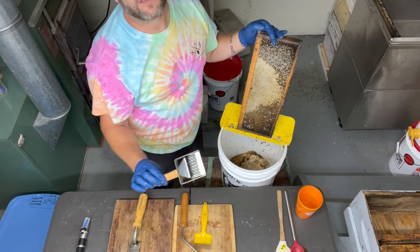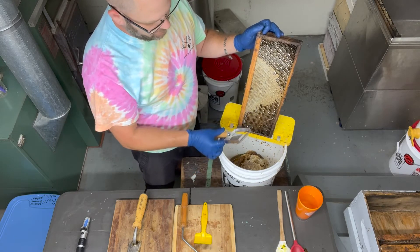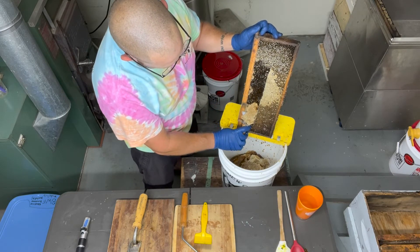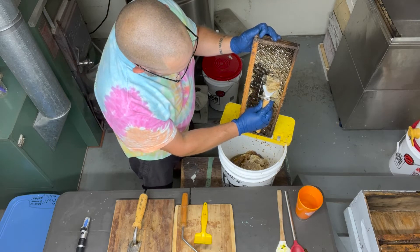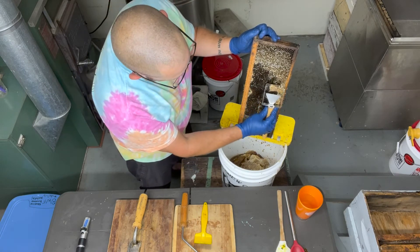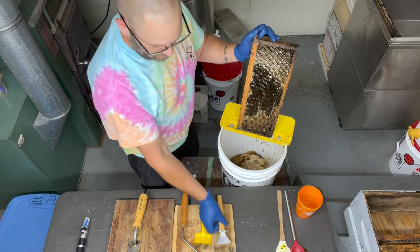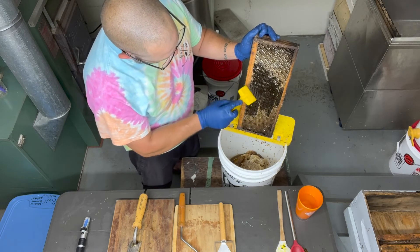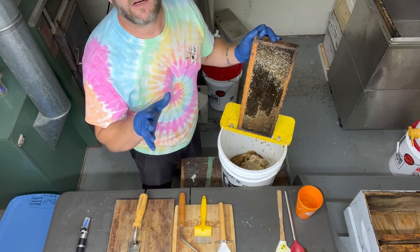The first uncapping tool I'm going to show you is the capping puller. This is a half-capped frame — we drag the tool along the capped areas and you'll see it picks up those cappings while keeping you level across the wax with that back guide piece. The cappings come right off, leaving a very nice clean cut on the frame. For any little areas that are missed, that's what the scratcher is for — you just come in and scratch those small spots so all the wax capping is removed and the honey can fly right out.